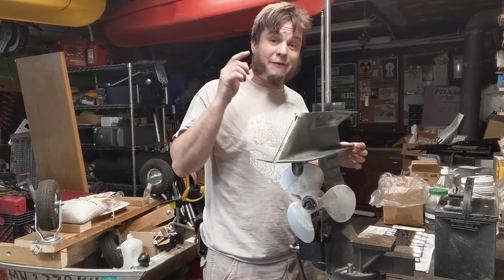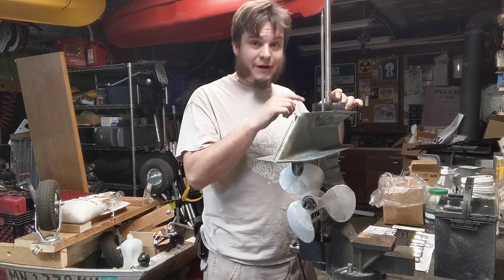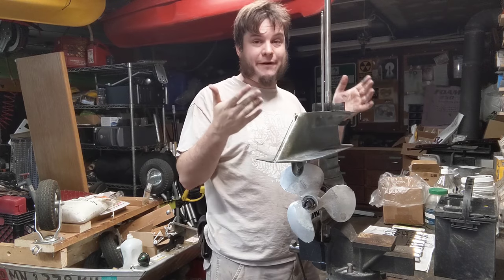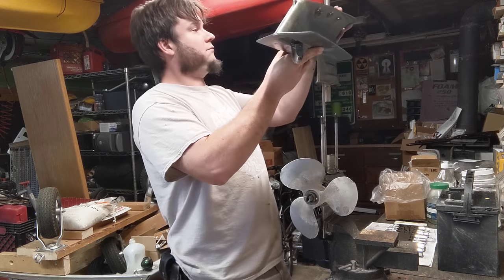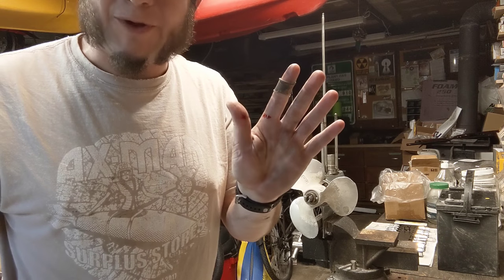I took off the water pump again, and I've got to get the impeller out of here again, and then I think I can lift this whole assembly up off of the lower gear case. One of these days I'll learn to wear gloves while doing this. That's a lie — I've never learned anything from this.